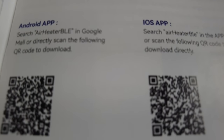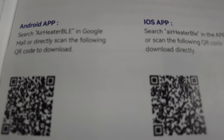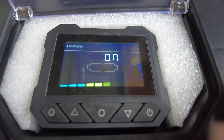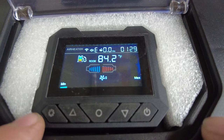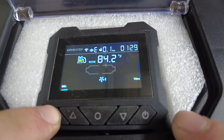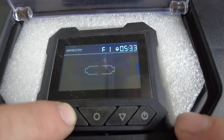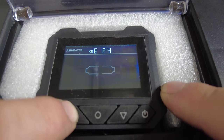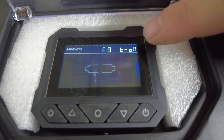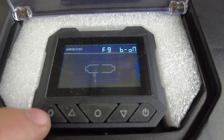To set up the app, go into the handbook and whether you have Android or iOS, use your camera to open the link and download the app. Turn on your unit, then hold the gear button down for three seconds. It's going to go to F0. Scroll over until you get to F9, and it's going to say B-ON — that means your Bluetooth is on. Then press the power on/off button to get back out.